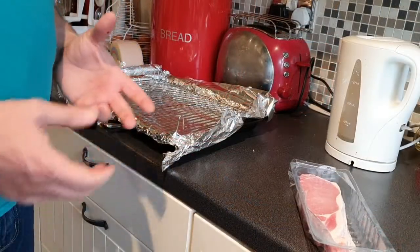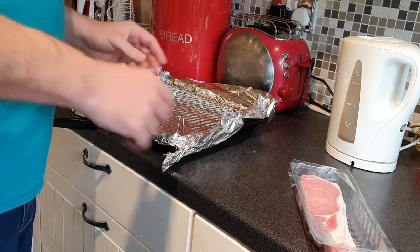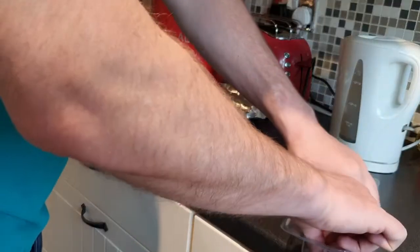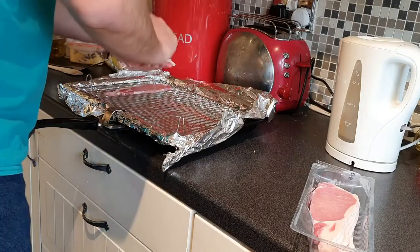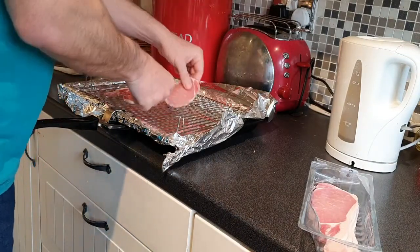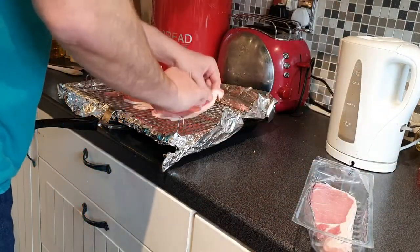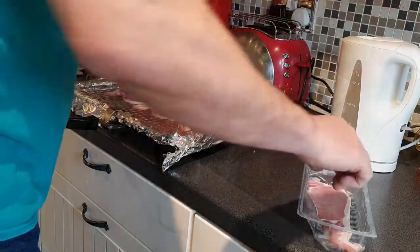The next step is to do the bacon. We've got our grill out of the oven, which has been preheated, and we're just going to put the bacon on the grill pan. You can hear it — it's beginning to sizzle as soon as we put it on. For a bit of extra room I like to place the strips alternately; it gives you a bit of space. Obviously make sure you wash your hands before you do this, then just put it back in the grill.